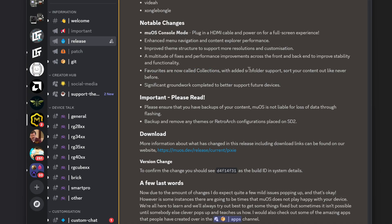Favorites is now called Collections with subfolder support, so we can organize our libraries into favorites by Sega titles, arcade games, 2D platformers, and so on — which is sweet. There's also significant groundwork completed to better support future devices. Someone is working on porting to the TrimUI Brick, which would be the first non-Anbernic device to get MuOS — a huge deal.